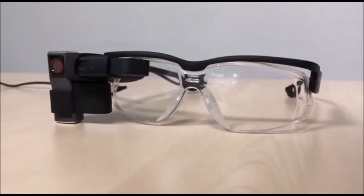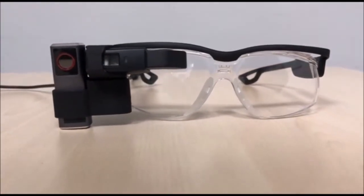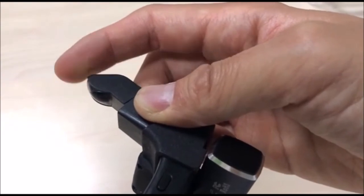Basic instructions for using this solution are as follows. First, make sure the display feature works properly. Rotate the prism back and forth until you can see the full screen.